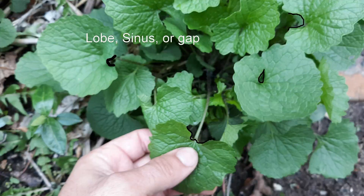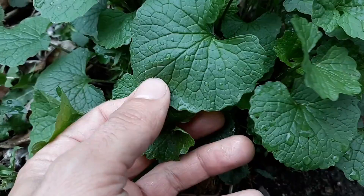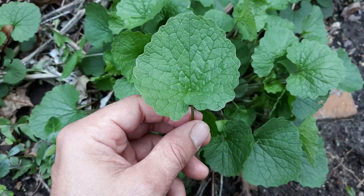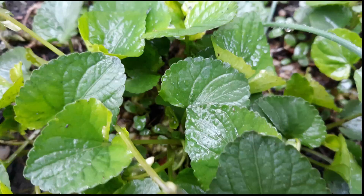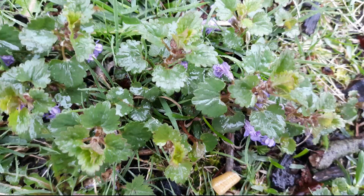The leaves can be more pointed than regular heart-shaped leaves, but they will have a sinus or a gap at the back of the leaf. The top side of the leaf becomes a darker green as it gets older, and the bottom side will be lighter. There are many small veins on the leaf itself, giving it a marbled look, also called reticulate.